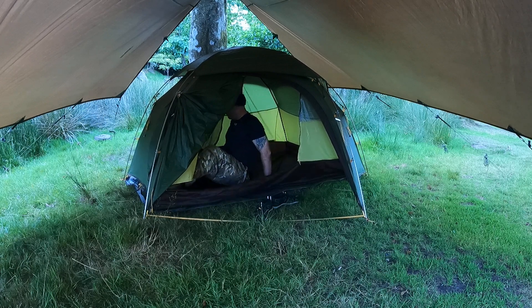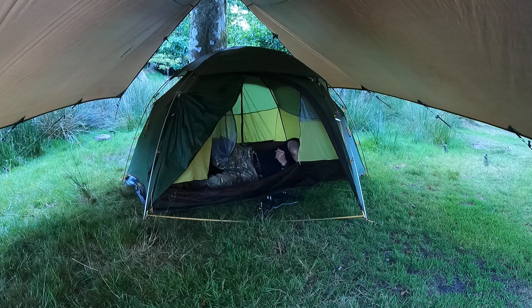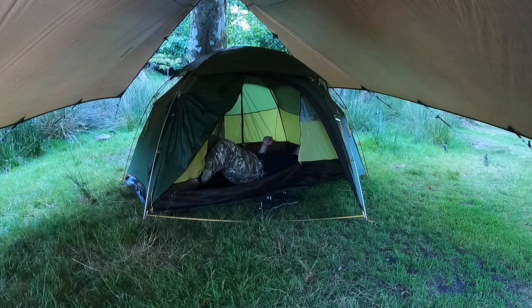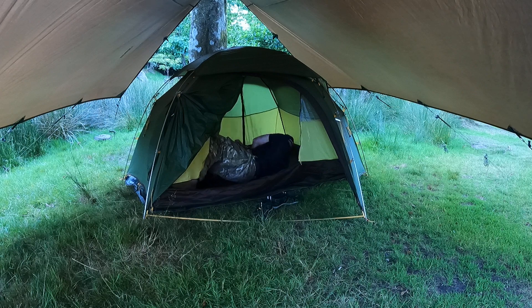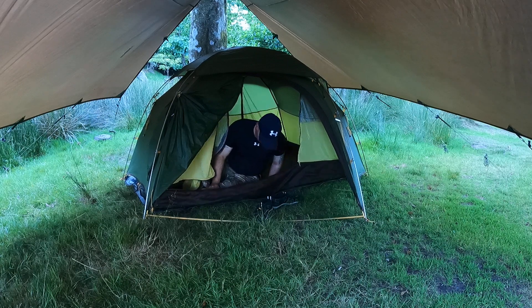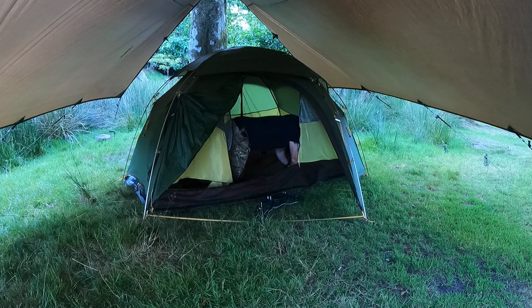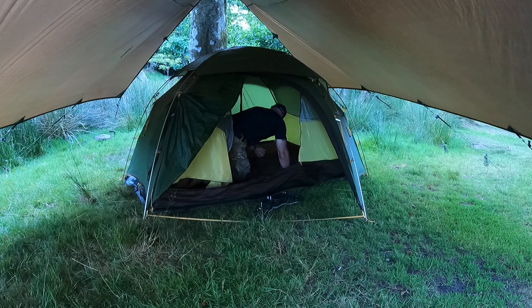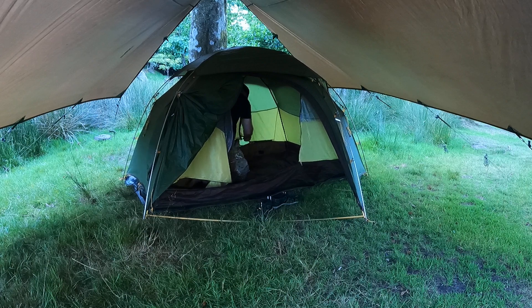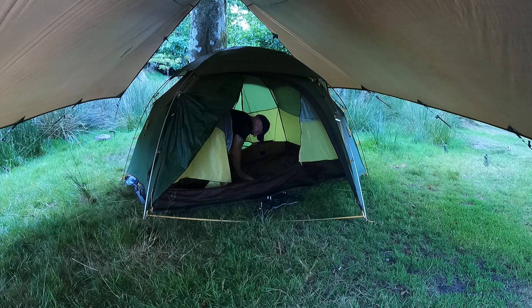I'll just lay down - there's a bit of a lumpy bit in there but I'm on a mat so it's fine. While I'm here, let's check if there's any bits underneath. That's a big old hole in there - that's a big old hole.